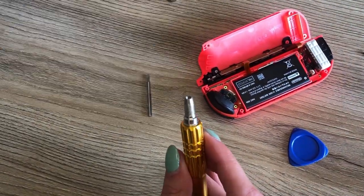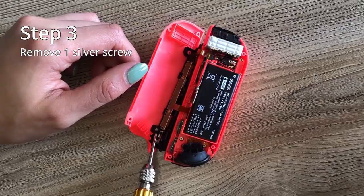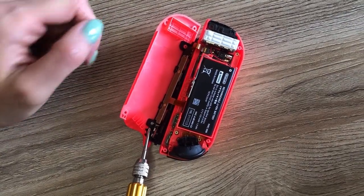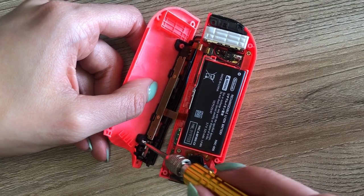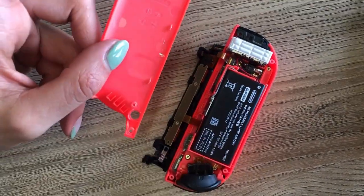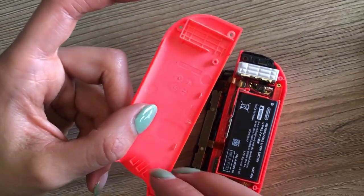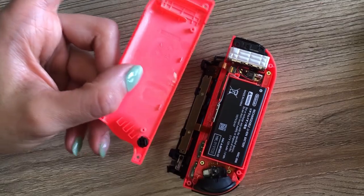Now the next step is to switch out your screwdriver. Once that's done, remove the one silver screw — this screw holds the slider to the back frame. And once the screw is gone, remove the back frame completely. There is a button in your back frame — keep your button in the frame so you don't lose it, or put it aside somewhere safe.